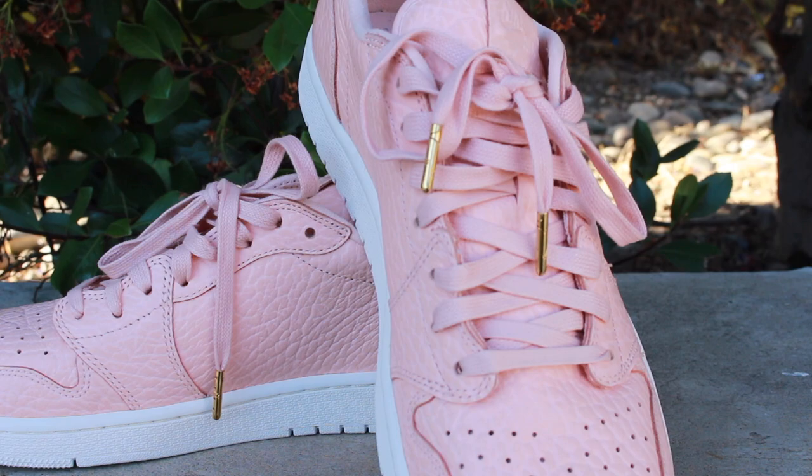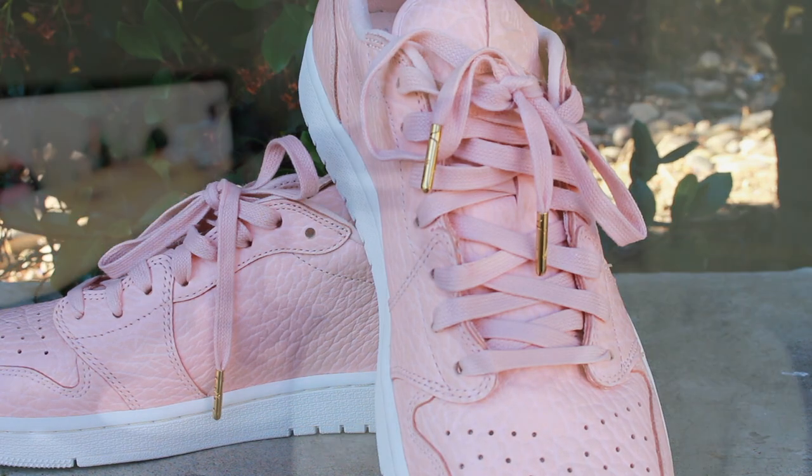Pricing-wise, these sneakers ran for $150 when they came out last year. I'm not sure if they're available anywhere anymore. I was fortunate enough to get them from the Nike employee store for $75.